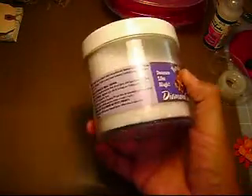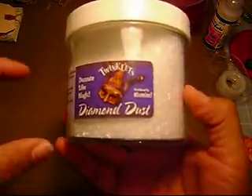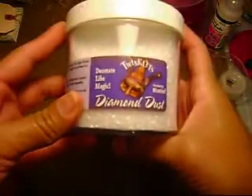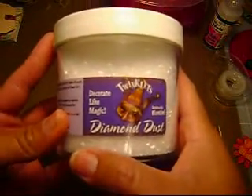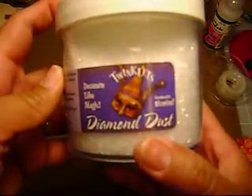Diamond dust is these little glass fragments — very fine shards of glass. What I want to do today for the newbie segment is to introduce diamond dust to some of you guys that don't know exactly what it is, but have heard it here and there, and then show how to use it.